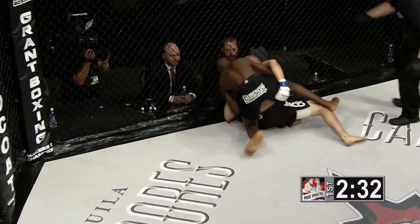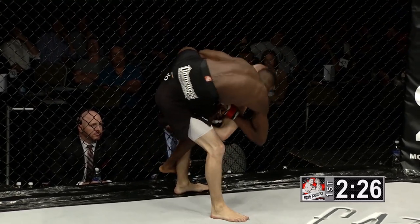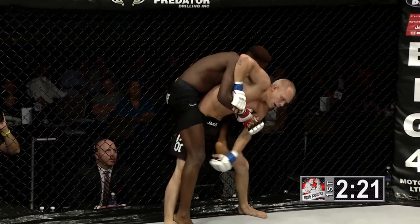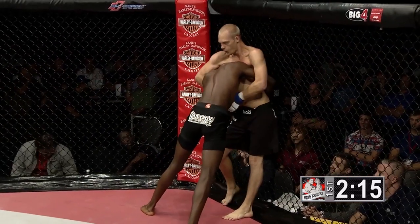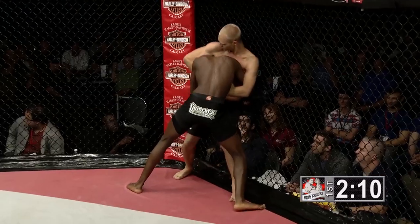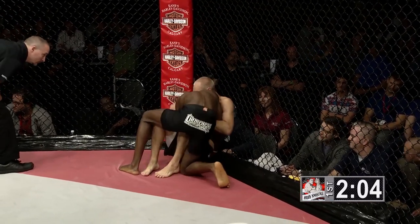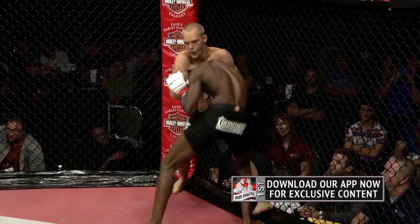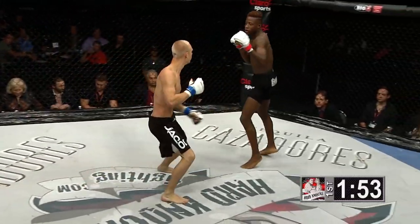Mpanda spins around and gets the back of Sheldon Williams with both hooks in. Williams is defending well against the hands but has gotten trapped underneath his arms. Mpanda's weight was all the way on Sheldon Williams. Williams now transitioning nicely into a guillotine attempt of his own — excellent job by Williams dealing with that position. He could have panicked but was very patient. This is a dangerous position; you don't want Joe Mpanda on top of you if you don't have that guillotine in securely. Williams again tries to secure it but Mpanda breaks it away.